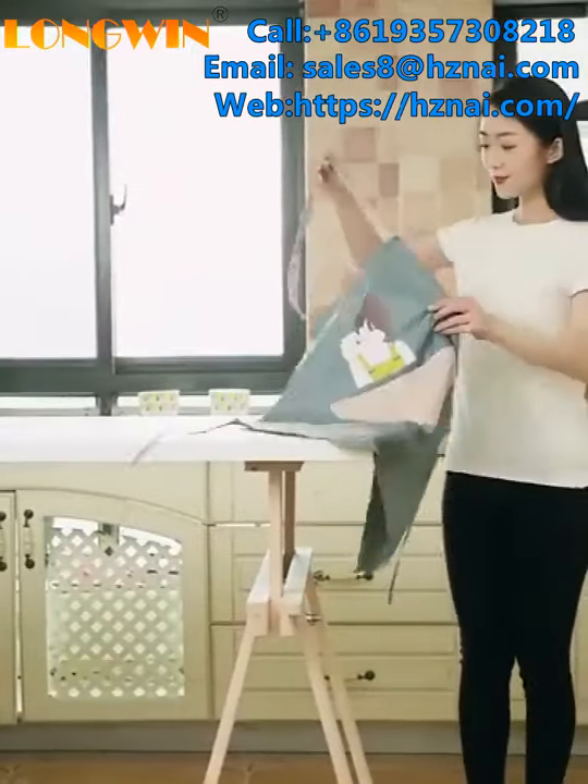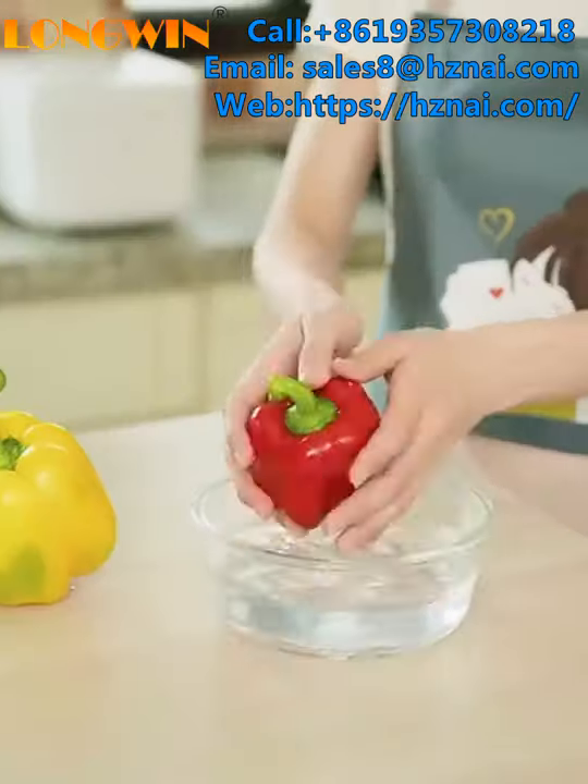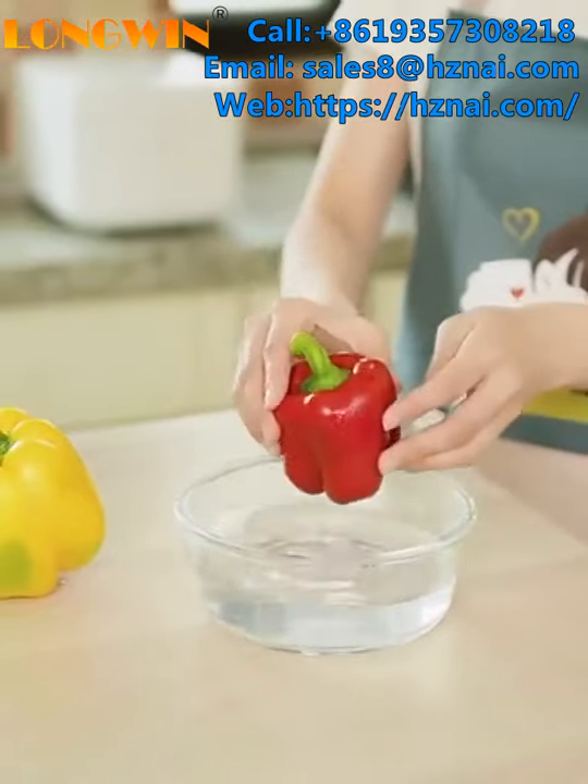Welcome to my channel. In the next few minutes I'm going to show you our amazing apron. Let me start with the design — our apron has an adjustable rope on the back to fit everyone's body.